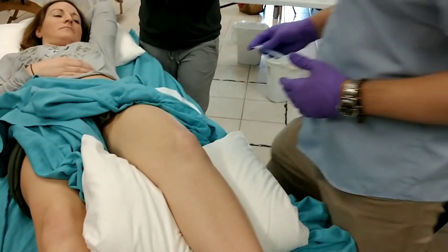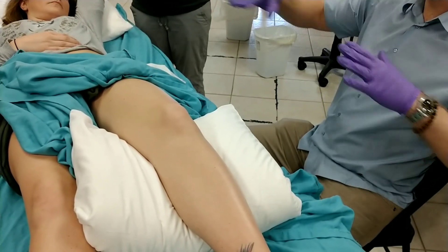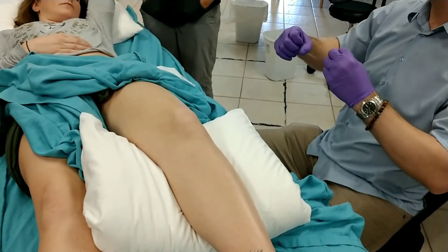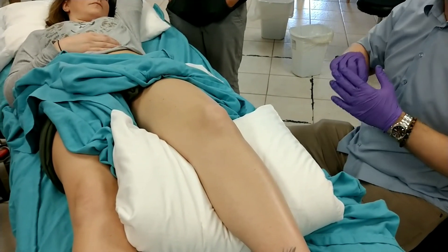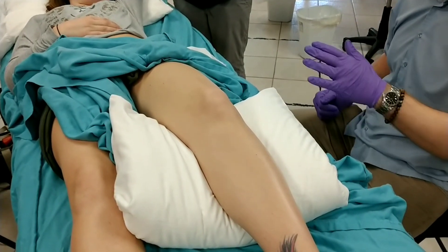When there's a knot or a trigger point, the analogy I give to patients is: say you had a rope tied between two posts with a little slack. Think of that like a strand of the muscle. If you went to the middle of that rope and started to knot it up, it's going to pull the whole thing tight. So when we're palpating for trigger points, we can find a tight band in the muscle, and that's what we're looking for.